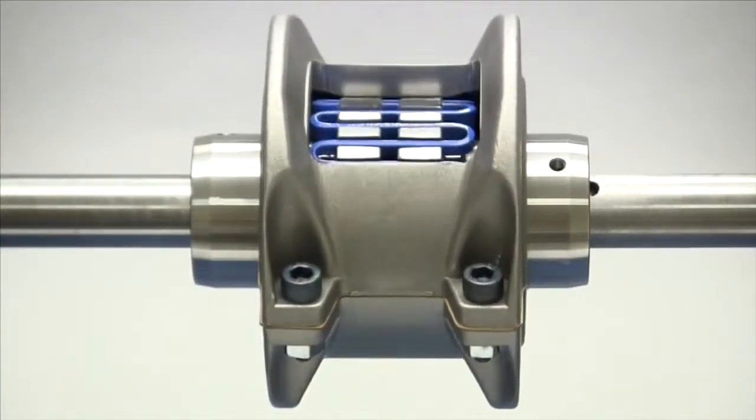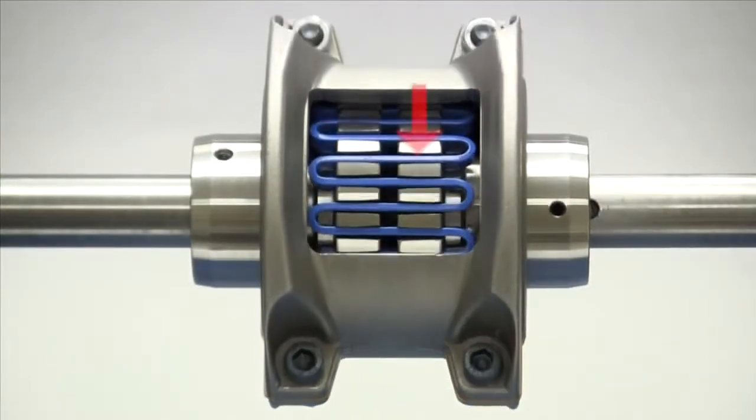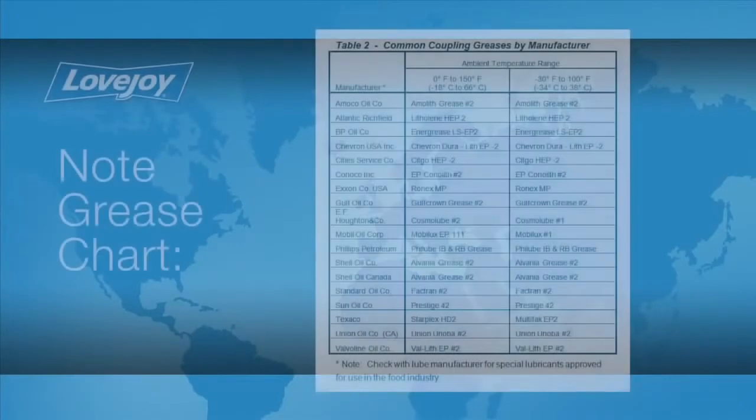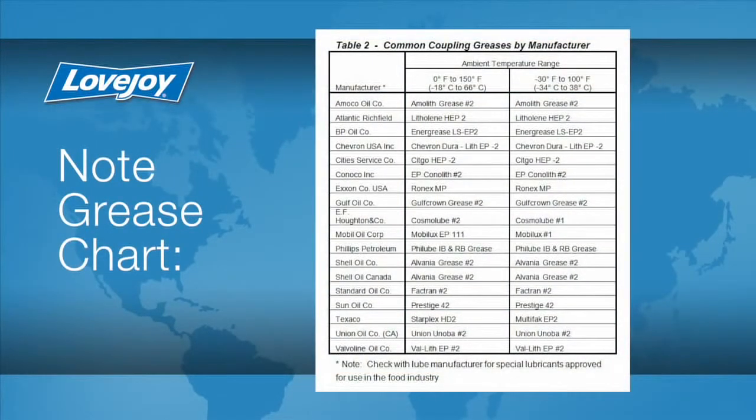The grid spring is a major component in this style coupling. The grid is made of spring steel and rides in the grooves located on the ends of both hubs. Torque is transmitted between the two hubs through this grid spring. The flexing of the spring allows the coupling to accommodate misalignment and dampen vibration. In order for this to happen, the metal grid spring rubs on the teeth around the hub, resulting in friction and the need for lubrication. The lubrication used must be a qualified coupling grease. Lovejoy provides a list of acceptable lubricants in the installation guide.